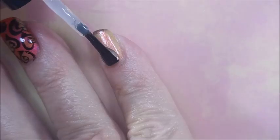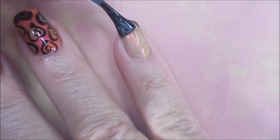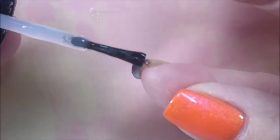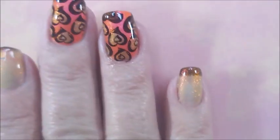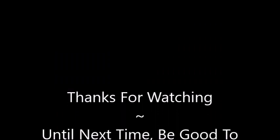I decided to go ahead and put some Posh Top Coat on the other nails — the ones that just got painted with the thermal. I did poppy on my thumb but I didn't do a decal for it. Anyway, here's my swatch photo. I hope you enjoyed it — leave me a comment down below. I want to thank you for watching. Until next time, be good to yourself.